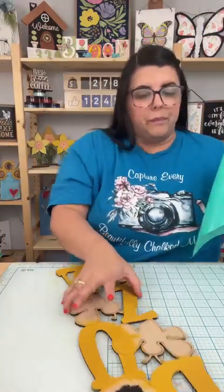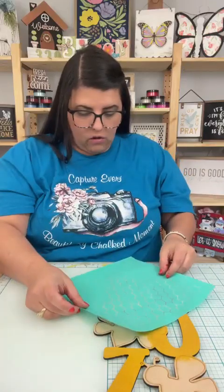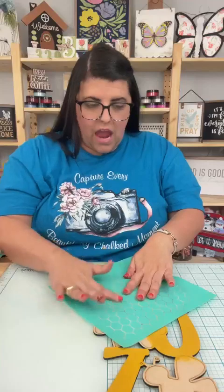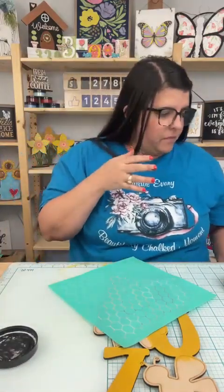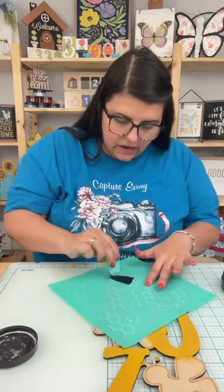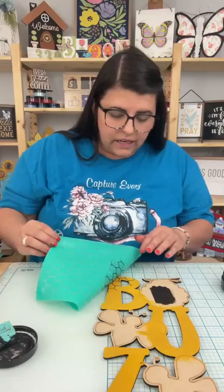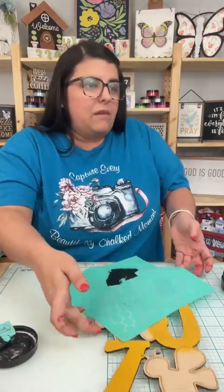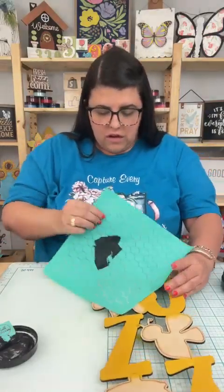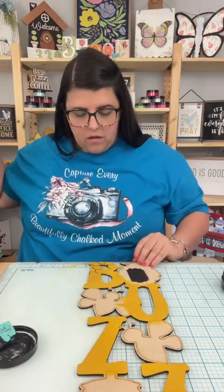So here's what I'm thinking — we'll just do a little piece of it, lift it, and we'll see what we think. And if we're like, no, let's do the whole letter, we will. I'm going to take a mini squeegee. This is black chalk paste and I'm just going to kind of be a little messy with it, not so precise. And there it is — so there it is in just some pieces and we could do a little bit on the bottom of the B, or should we do the whole letter? I'm kind of thinking we should do the whole letter now.